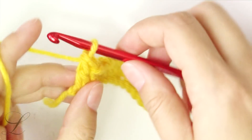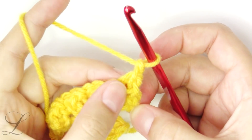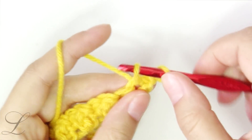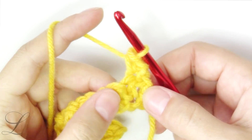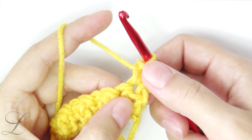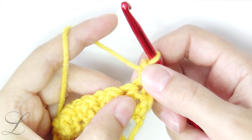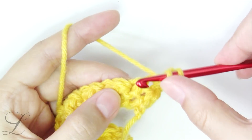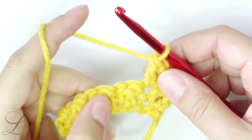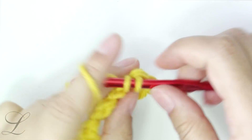Now you will see why that is a good thing. Chain one after you've turned the work and put a single crochet into the very first stitch. Now we need to alternate — whatever we had in the first row, we need the opposite on the second row. You finished with a double crochet, so now you put a single crochet on top of it. Next one was a single crochet, therefore we will put a double crochet on top of it.